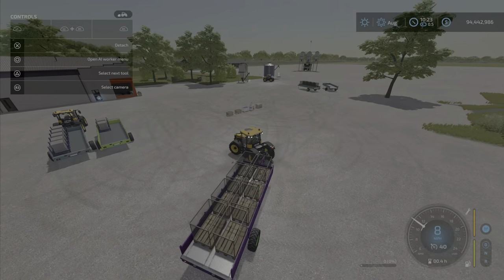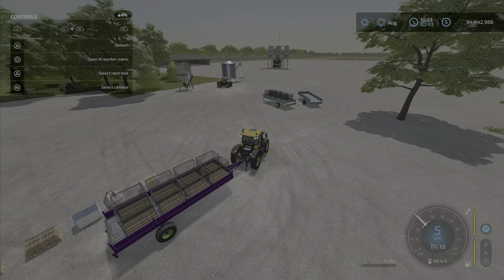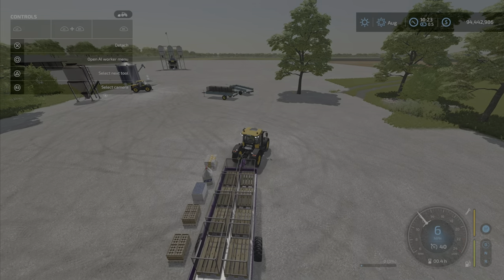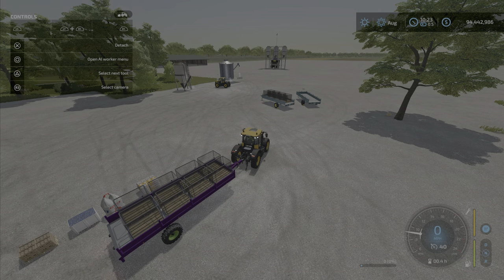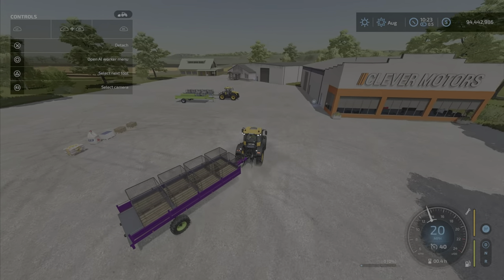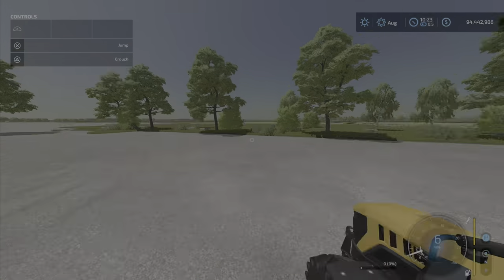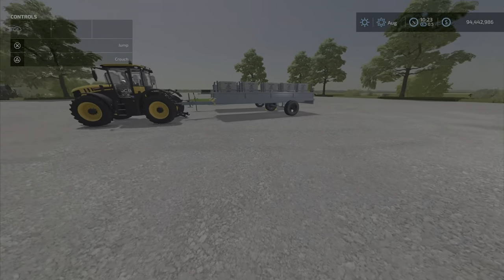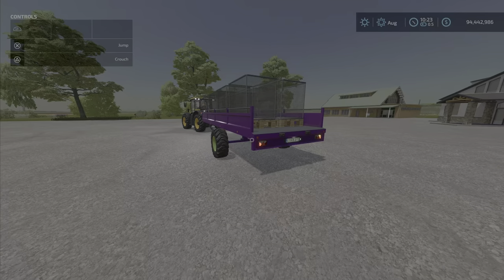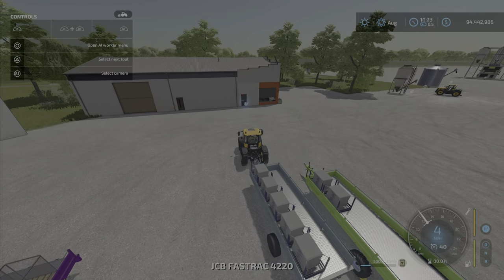Grapes loose in a pile won't be picked up either. So there are a couple of things it won't pick up. The icon you see when you buy it will tell you all the different compatible products. Overall it's an auto-load trailer very much like ones we've had before — it holds 16,000 liters, very cheap at $6,500. If you do any kind of pallets, it's one of those things you just can't afford not to have.